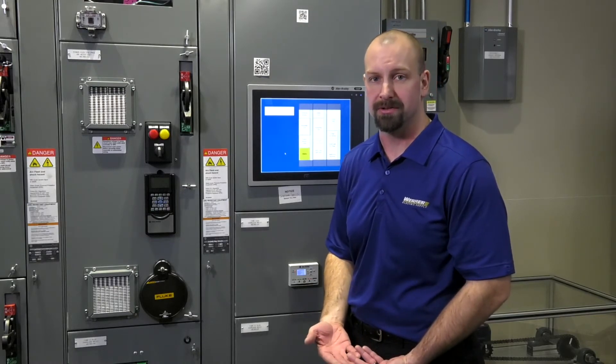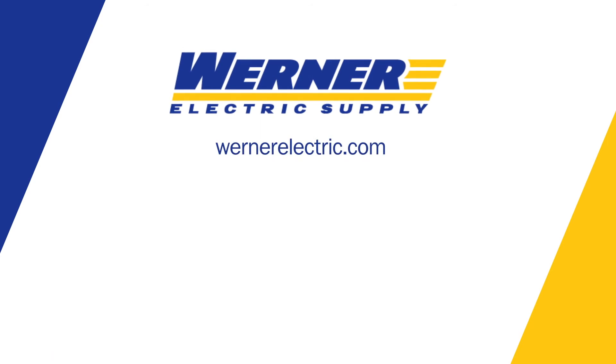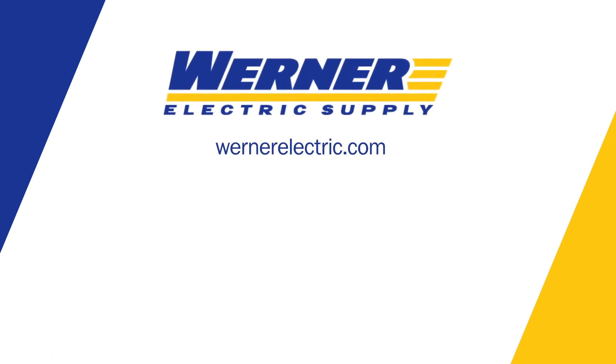If you have additional questions or would like more information, please contact myself or a Warner Electric Supply representative.